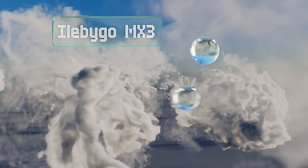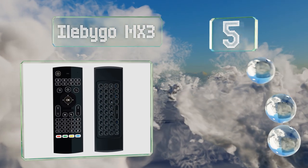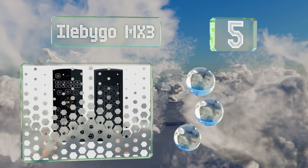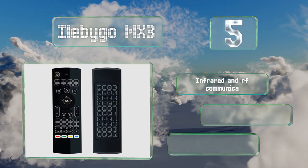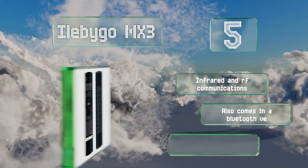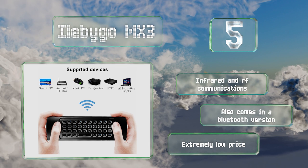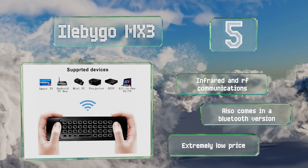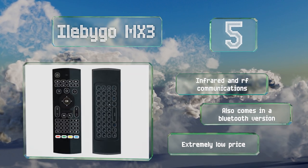Halfway up our list at number five, while it does have a QWERTY layout on the rear, the most interesting part of the iLepo Go MX3 may be its effective air mouse functionality, which lets you use it as a wireless pointing device to control your cord-cutting TV box with a flick of the wrist. It offers infrared and radio frequency communications and also comes in a Bluetooth version at a very low price.